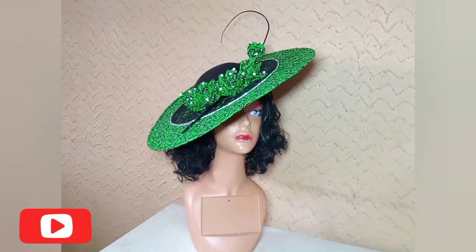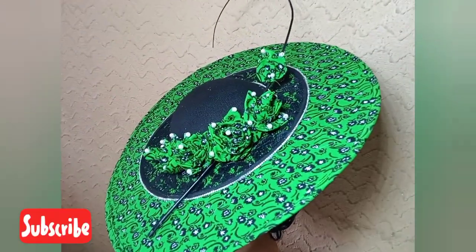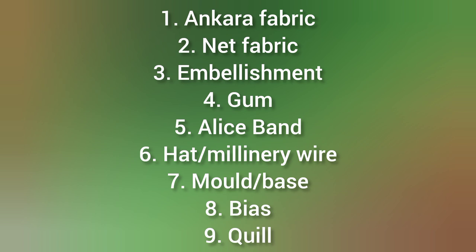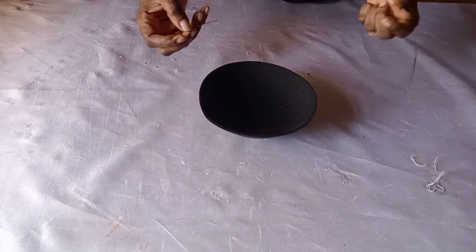Hi everyone, welcome back to my YouTube channel. You'll be learning how to make this Ankara satellite fascinator. The materials needed are Ankara, your net, your embellishment gun, your halisband, your linear wire, your mold, your bias, and your quill. This is an already-made base I bought from the market.